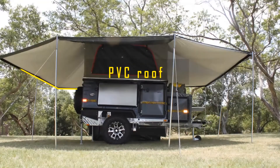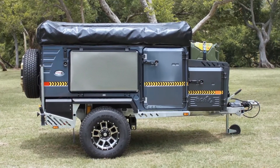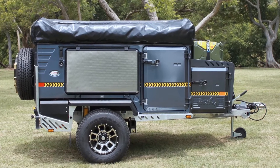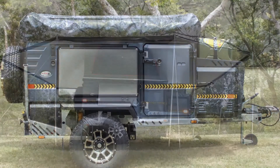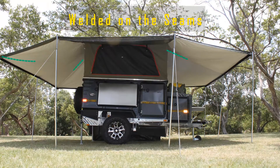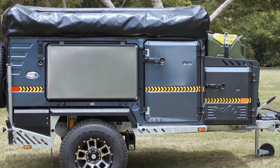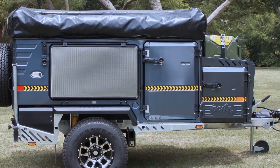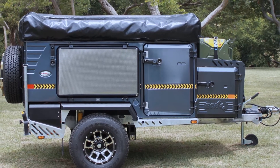An overhang of the PVC roof keeps the canvas side protected against dirt and rain, and provides shade on tent sides, forming a canopy over entry doors. The PVC roof is welded on the seams, not stitched, to prevent water from leaking through the roof, on joints, or through the stitching. Stitching on the side walls is kept to a minimum to prevent water droplets from seeping into the tent.